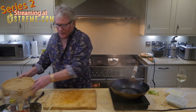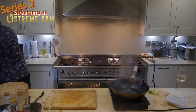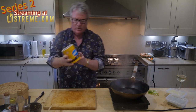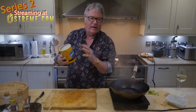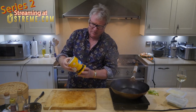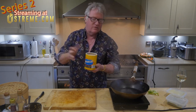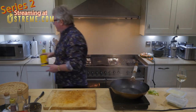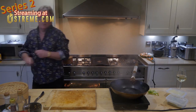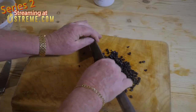For the black bean sauce, let me show you these black beans - you've got to get these from the Chinese supermarket. They're not a real black bean; don't use the black beans you get from Lidl. These are more like a soya thing, related to soya rather than an actual bean. Give them a quick wash and chop them up.